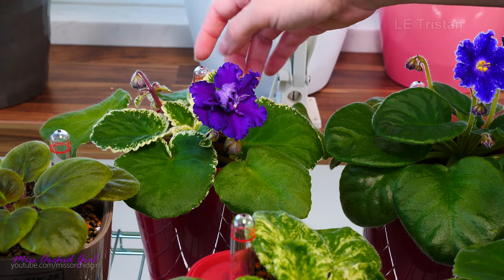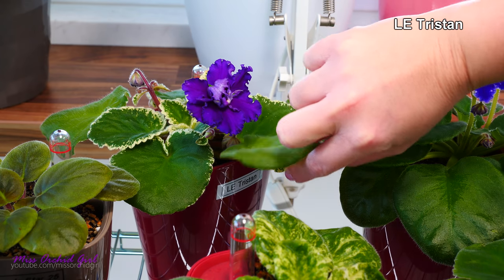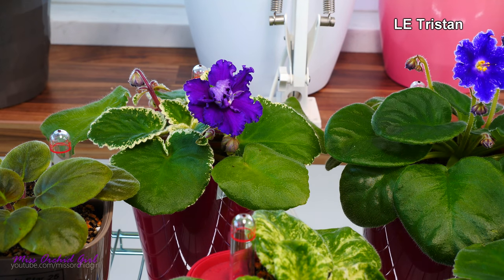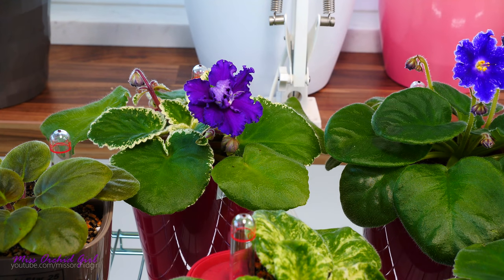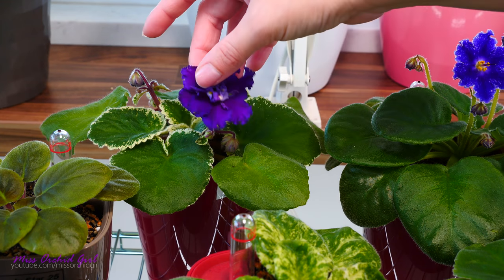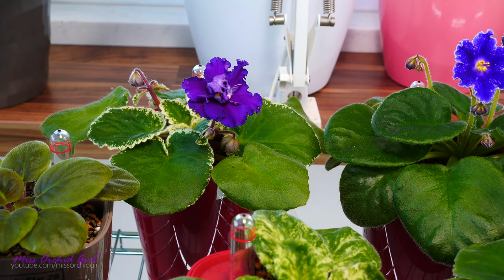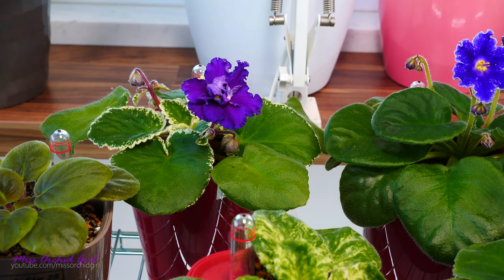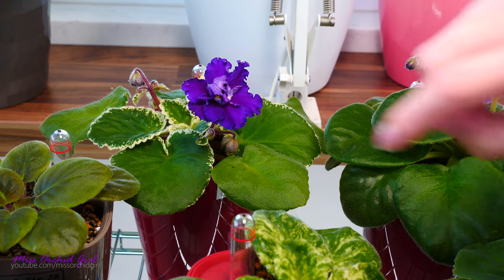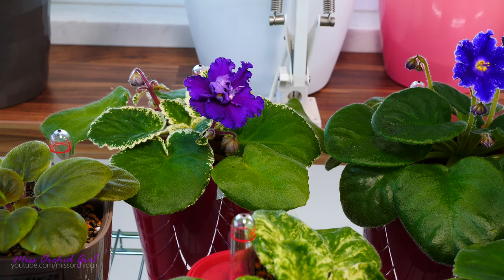Next to it we have the one that sported. This is a variegated variety with the name L.E. Tristan. I do want to repurchase this one if I find it, because the original flower should have had specks of pink — it should have been one of those fantasy patterns. But it's rather a solid color. I'm hoping that the next flowers will be a little better. Sometimes with African violets, it is like with orchids — the first flower doesn't always reflect how all of the flowers will look like. I do have quite a few more buds on the way. I'm hoping it's not a sport though, because I would absolutely love to have the original flower. I love the foliage — it is really, really nice.